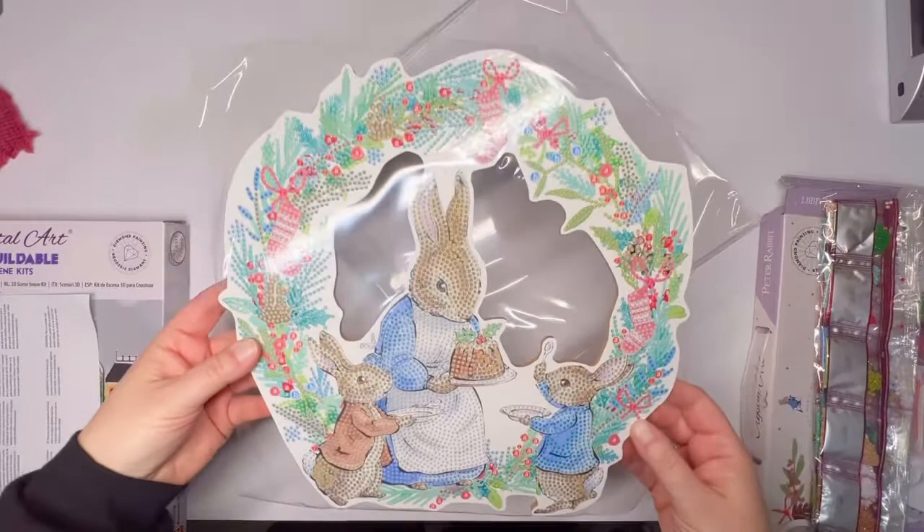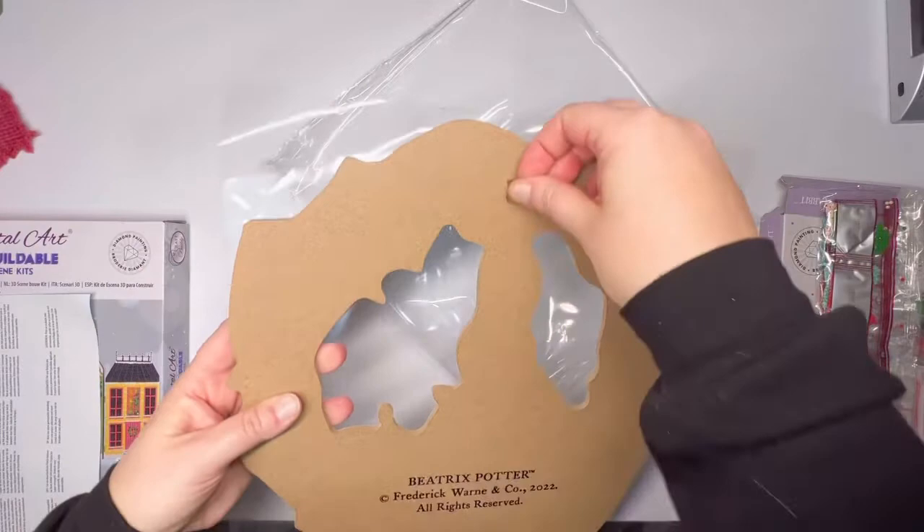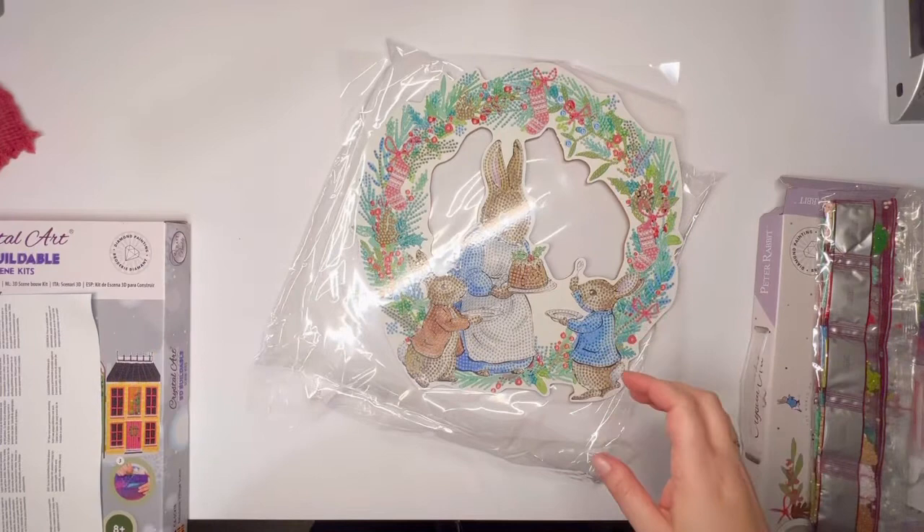Here's the actual wreath. It is covered up in a film to protect all of the sticky parts. And then this is the back — it comes with a way to hold it up. And this lets you know it's Beatrix Potter — it is a copyrighted item.